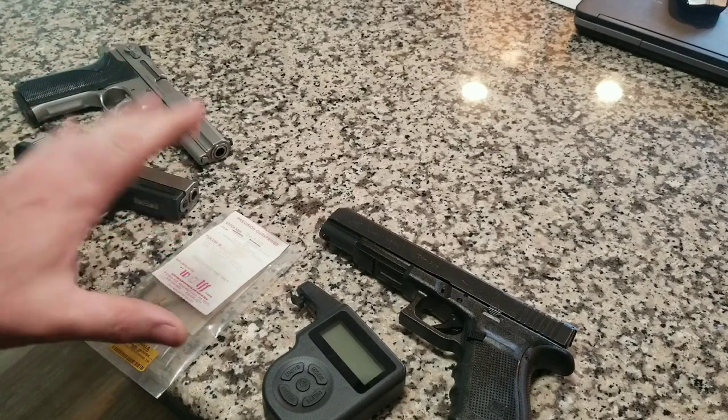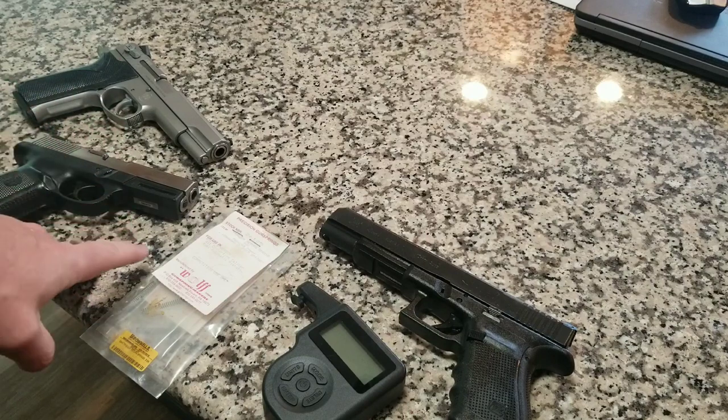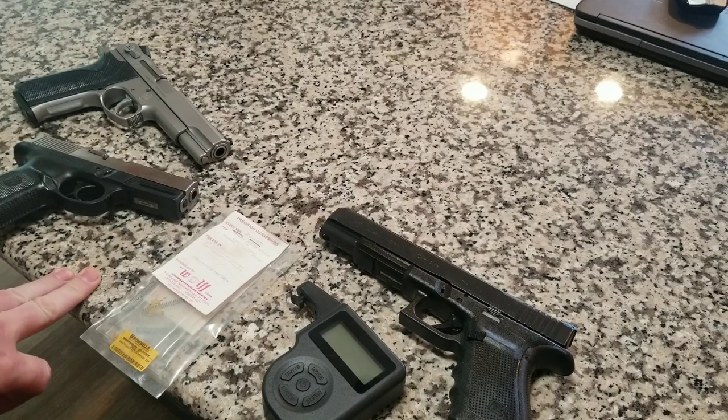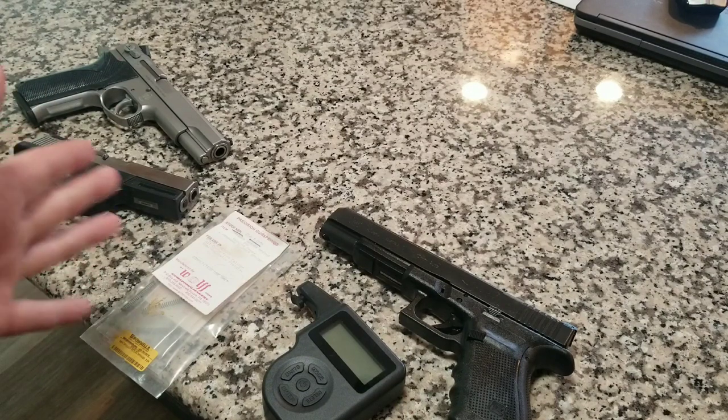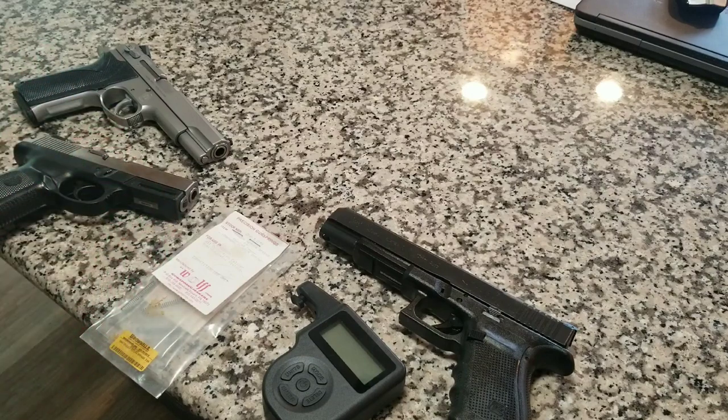In today's video, I'm going to be showing you — did you ever want a lighter trigger, maybe like a custom trigger, but you don't know a gunsmith or you don't want to spend a whole bunch of money? I'm going to show you a cheap and easy way that you can do at home yourself, literally for a couple of bucks. It makes a world of difference.